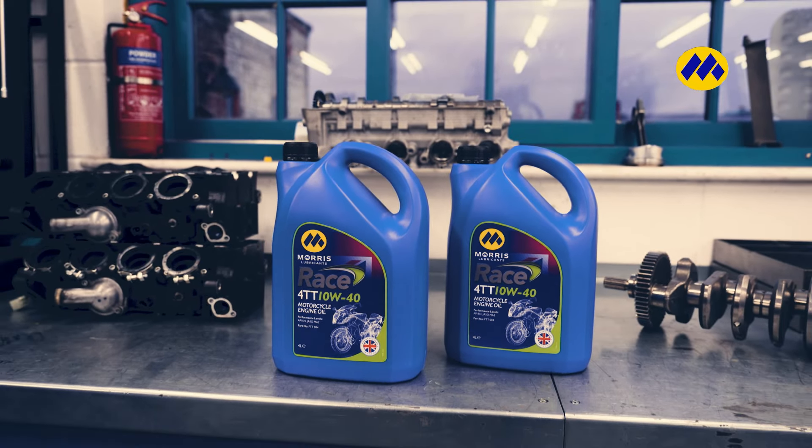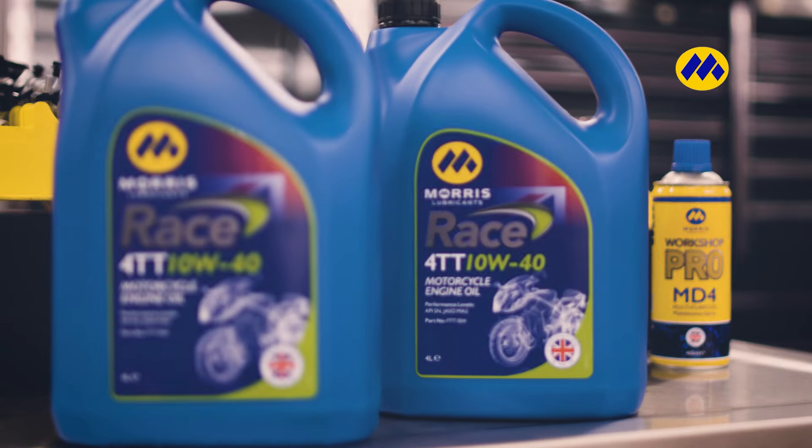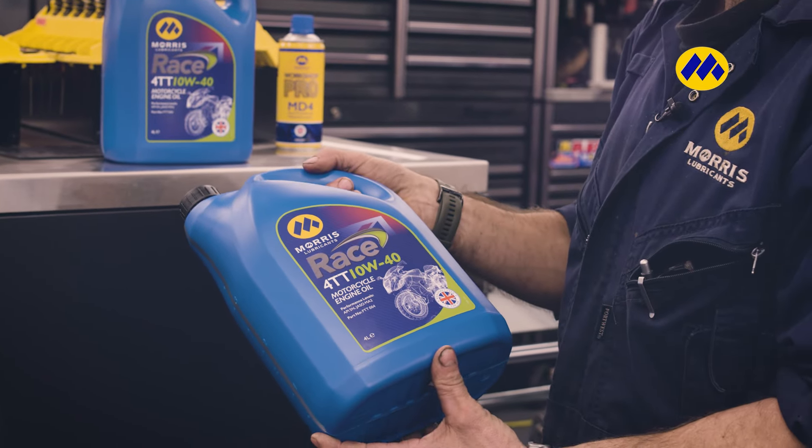That oil is designed for this style of motorbike — like a modern sports bike, 600cc, 1000cc. The twin. Yeah, that's the oil for this style of bike. Get a filter, fill her up with oil.